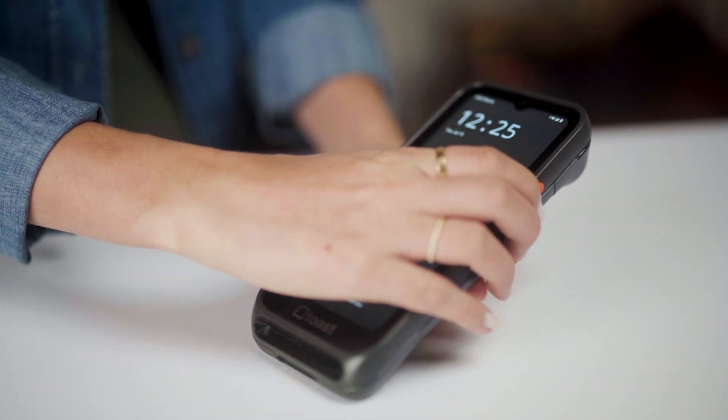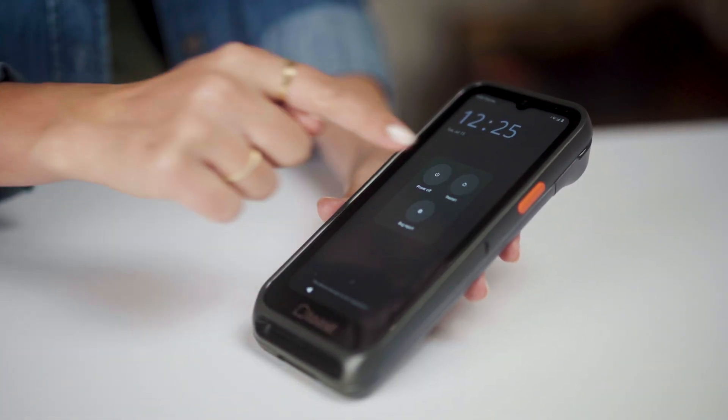Next, let's restart your device. Hold down the orange power button on the right hand side and select restart.